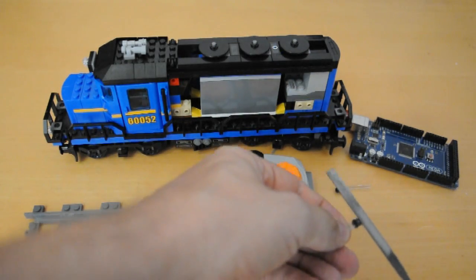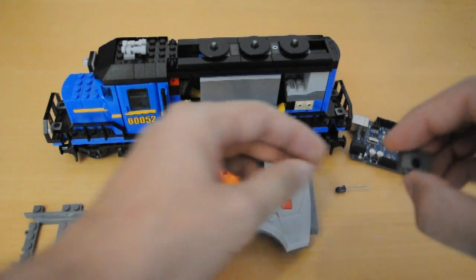These LEDs are also cool because, with a tiny bit of work, they fit into a Lego Technic brick.